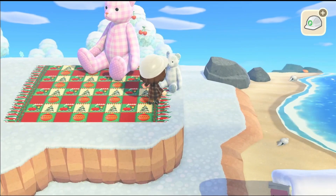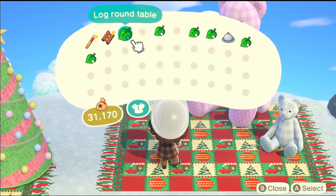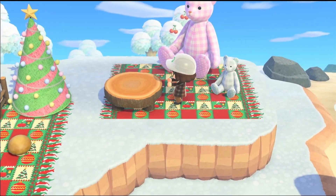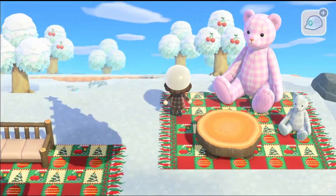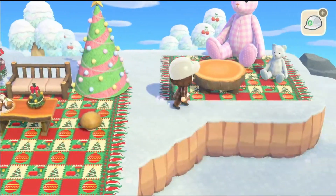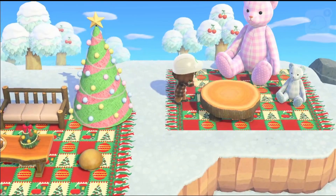Then I put the giant teddy bear down — it's so big, look at it, it's so cute and it's pink! It goes with the island. I put mama bear down but decided to move her to the other side after a bit, because she wouldn't go here. There we go — I put baby bear over here too.